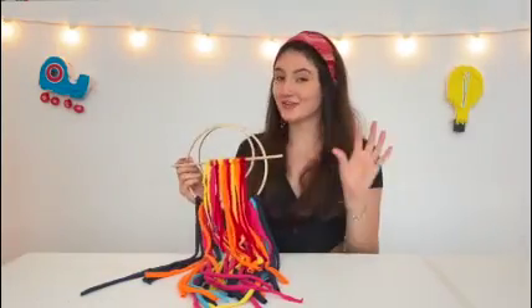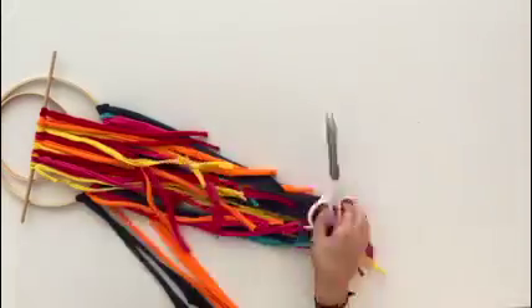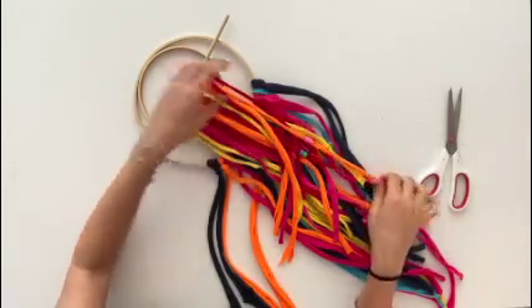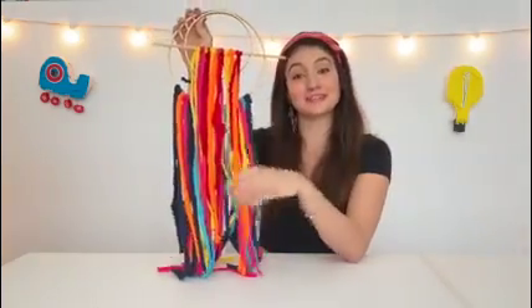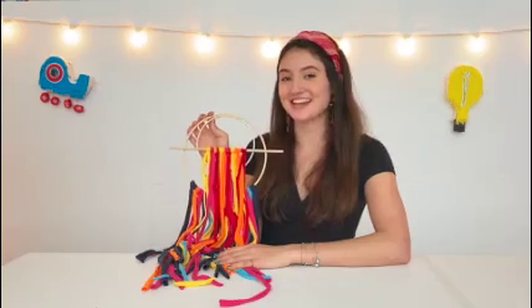You can also add in other little accessories like yarn or pony beads. I'm going to add on just a few pony beads. So this is my final product with a few pony beads. You can hang it in your room or anywhere around your house. I hope you liked this video. This is how to make a t-shirt wall hanging with Curious Jane.